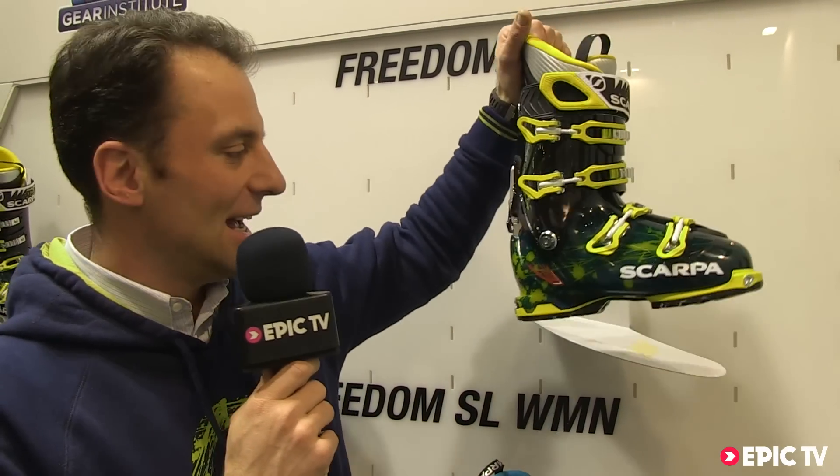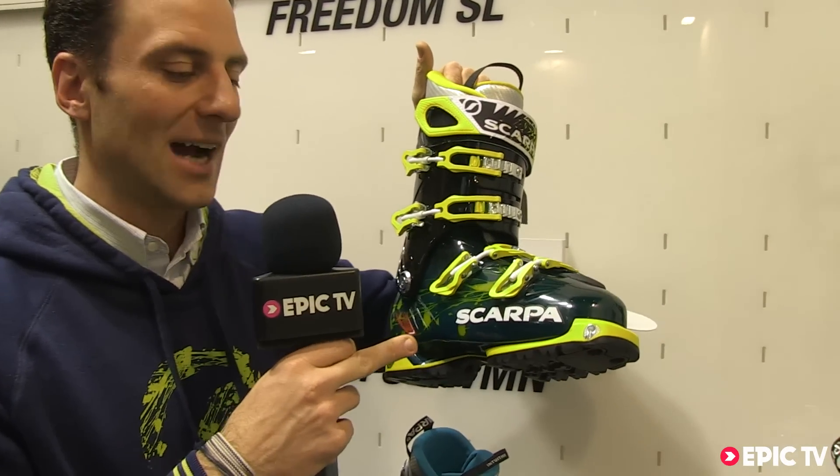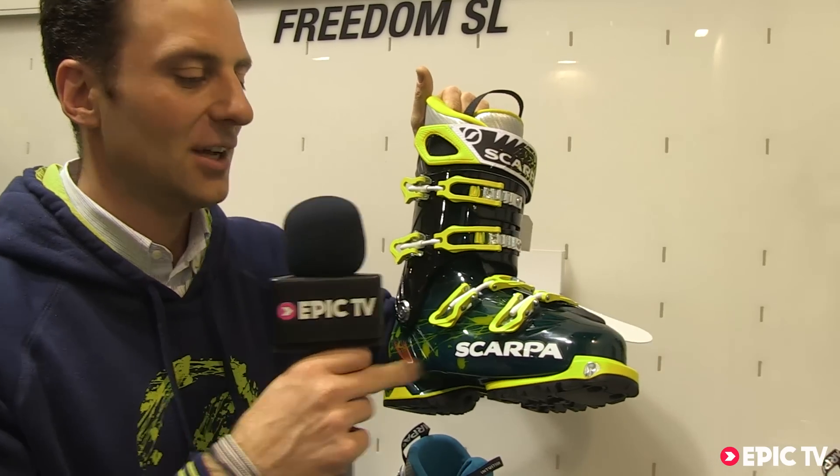The Freedom SL has a lot of innovative technology, like the carbon core technology. There is an insert made with carbon inside the base of the shell.